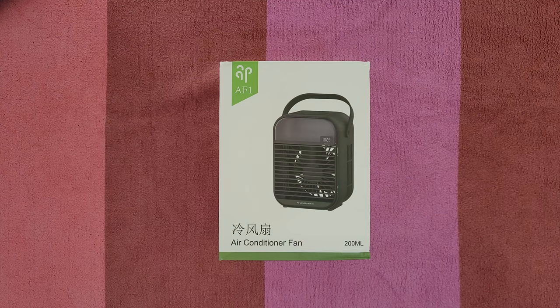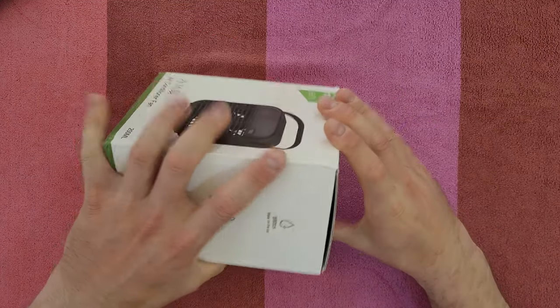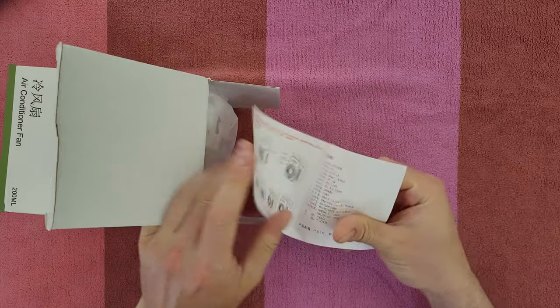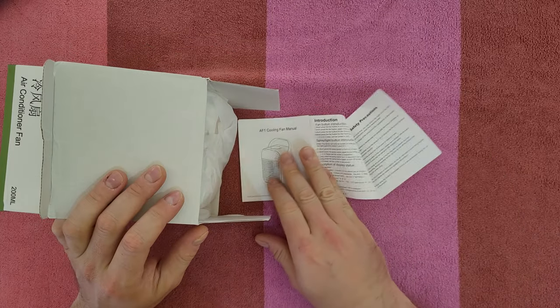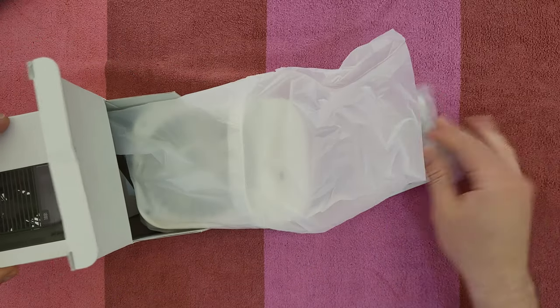Let's open it to see what we have inside and how we can work with it. We're going to find out — of course there's the manual, if you want to read it that's your choice — but stay with me, we're going to find out all about this product and the cable.